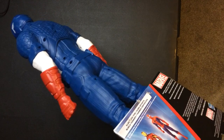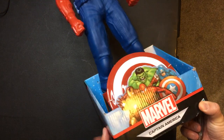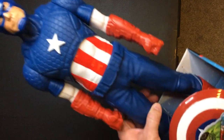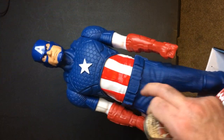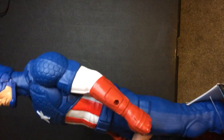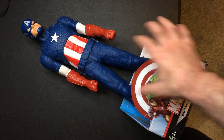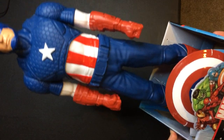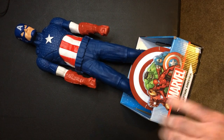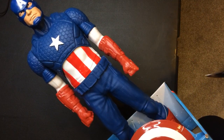Similar to that bigger Superman Big Figs from the DC Collection — they don't have a name for these. I've never really seen too many of these, so I figured I would grab it. It's very hollow, so probably not the most durable thing in the world. And to be honest, I'm not a big fan of the MCU Captain America versus the classic one. But they come with a shield — it's oversized — so those are things I do like, and it does look pretty good.